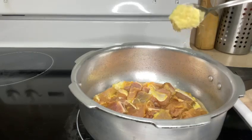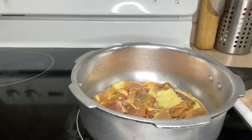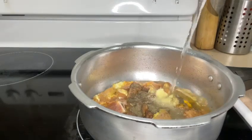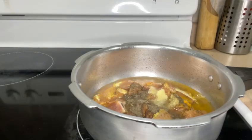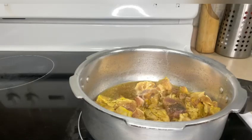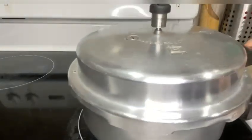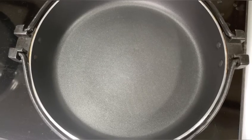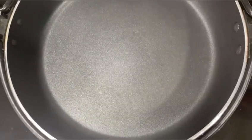Now let's add 1 tablespoon of ginger-garlic paste, 1/4 teaspoon of turmeric powder, 1 teaspoon of salt, 1 tablespoon of pepper powder, and half a cup of water. Give a good mix and close the lid of the pressure cooker until the meat cooks very well. In the pan, add some coconut oil.